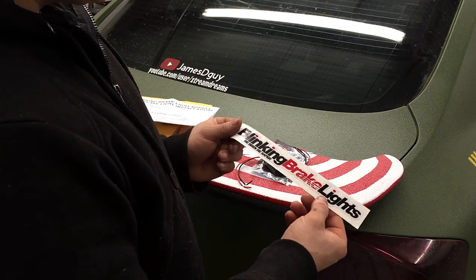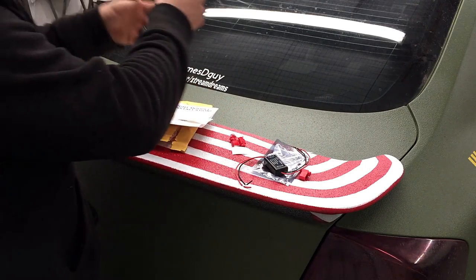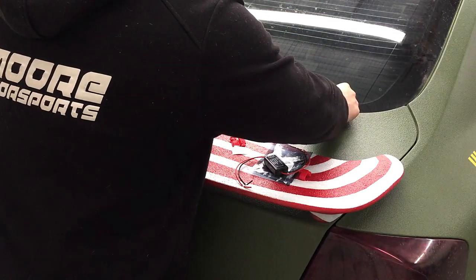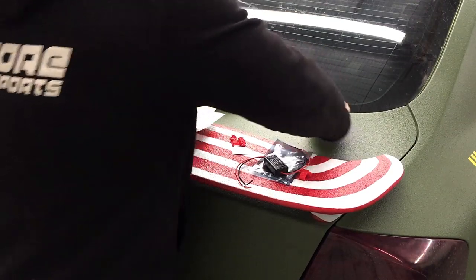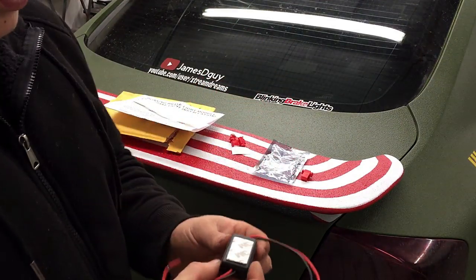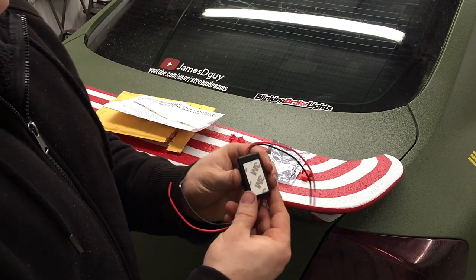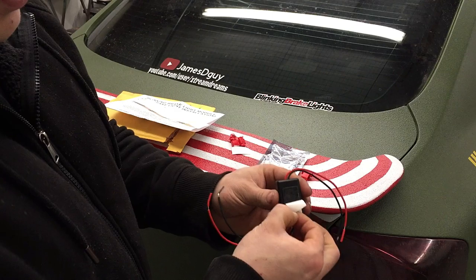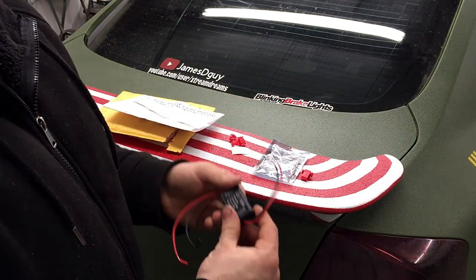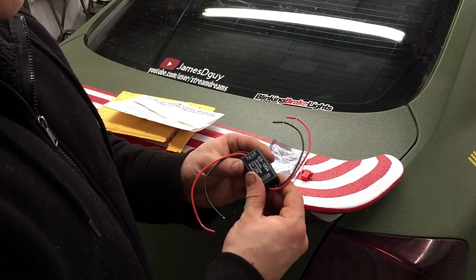It also came with a blinking brake light sticker, which I'll be installing on my window. Now that I've got the sticker installed, I'll show you it came with 3M adhesive on the back side, which I've already applied. When you're ready to mount it, peel the other section off and press it where you want it to stay. We'll open up the trunk and I'll get started showing you the install.